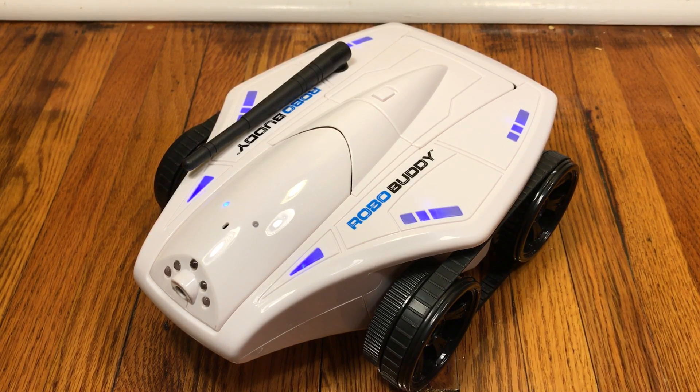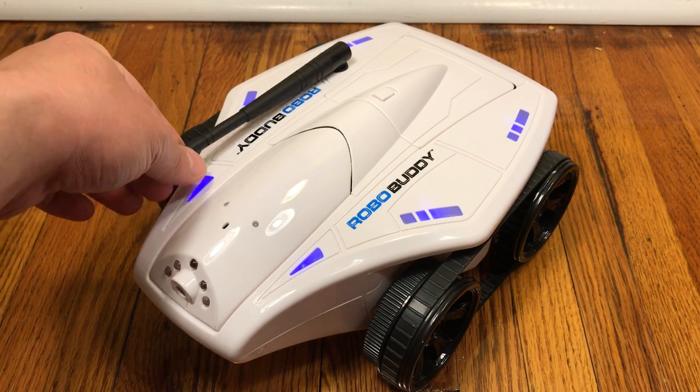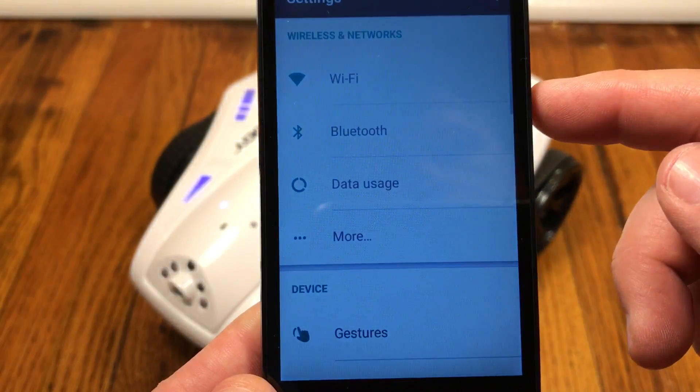After the audio prompt, look at that LED again — it should start flashing, telling us we're ready to proceed. At this point it's a good idea to raise our antenna so we get maximum Wi-Fi range. With the LED still flashing, we're going to go to our phone app.